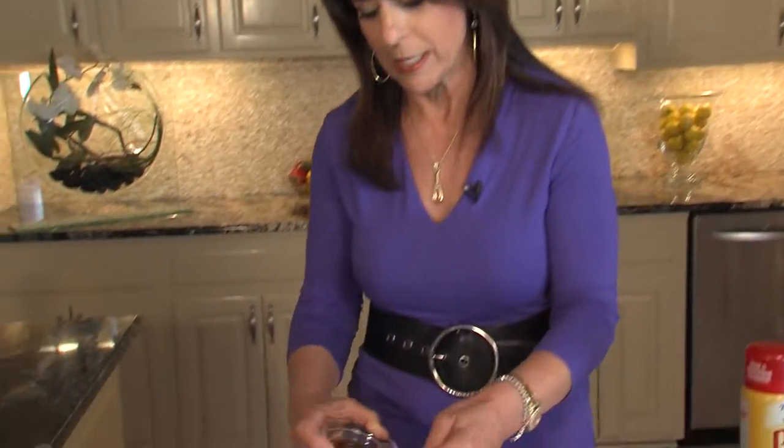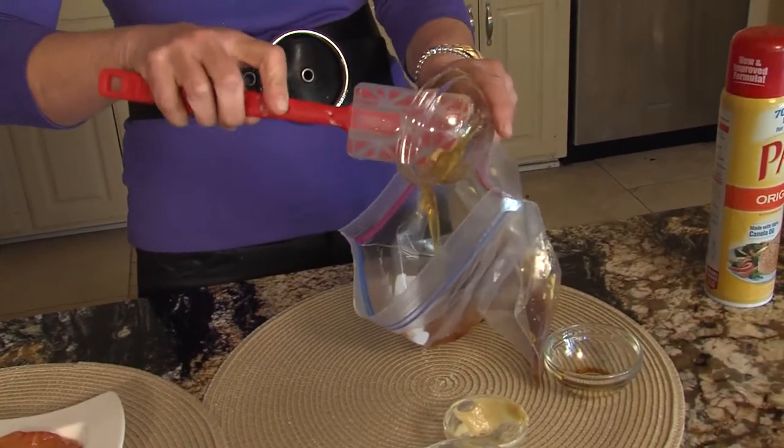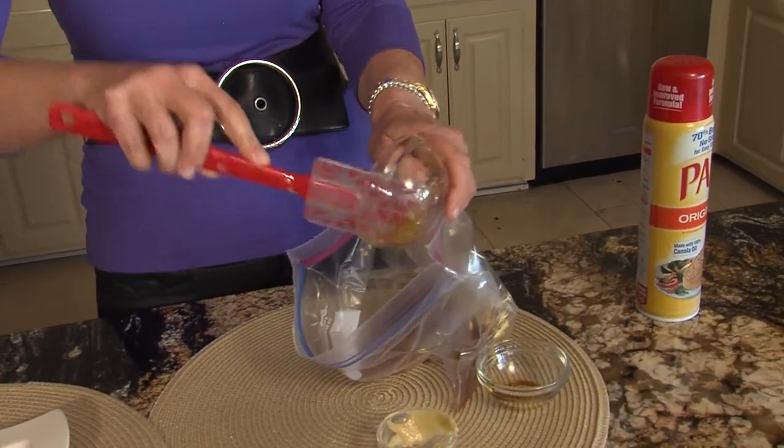Here's my tip: always coat your measuring cup with a non-stick cooking spray because nothing's worse than getting honey out of something. You'll see it comes right out easily and doesn't stick to everything. So now we have our marinade.